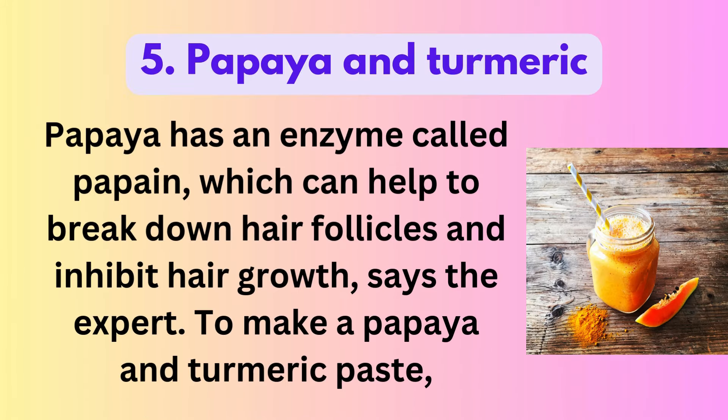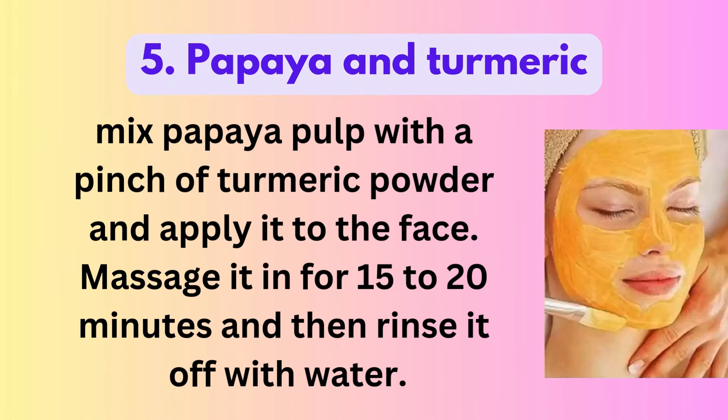5. Papaya and Turmeric: Papaya has an enzyme called papayan, which can help to break down hair follicles and inhibit hair growth, says the expert. To make a papaya and turmeric paste, mix papaya pulp with a pinch of turmeric powder and apply it to the face. Massage it in for 15-20 minutes and then rinse it off with water. Before using these natural facial hair removal ideas, do a patch test to avoid unnecessary skin reaction.